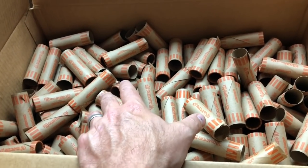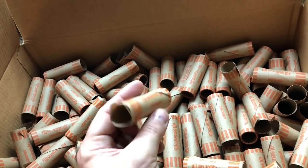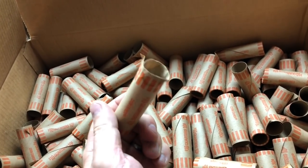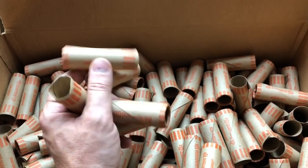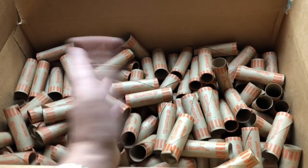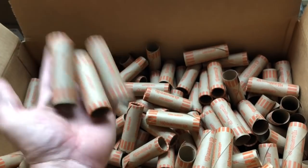My average box takes 20 to 30 minutes to roll up. If I was paying myself $10 an hour, that's $5 in labor, plus a dollar in rolls, plus a dollar for gas — about $7 total to take a box of quarters back. At $500 a box, it's well worth not dropping it at CoinStar. My bank doesn't charge me any fees when they're wrapped.